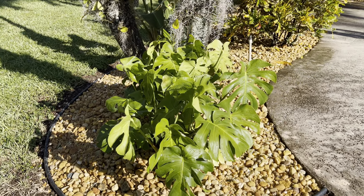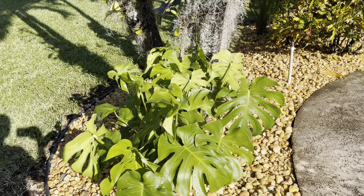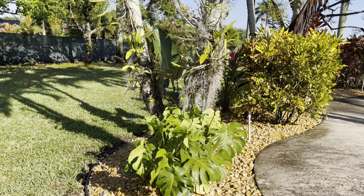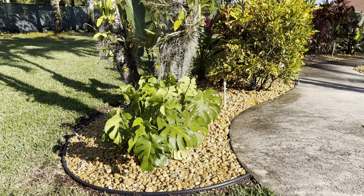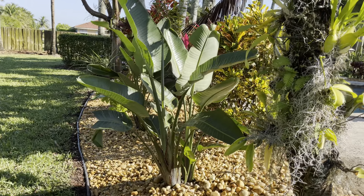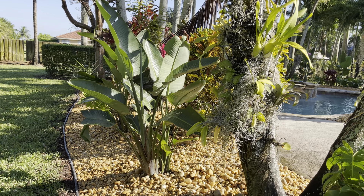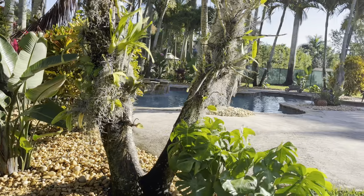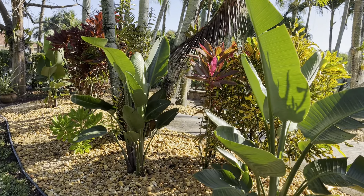I really wanted to bring monsteras out here to the garden, and we were told these monsteras are sun-loving, so we decided to add them all over. Normally they start crawling or climbing up trees, so I'll have to give them a little maintenance — I don't want them covering my orchids. The other plant I brought in was a birds of paradise, the white version, which I was told is more sun tolerant than the orange or red version. We have a total of 11 birds of paradise and about 15 monsteras.